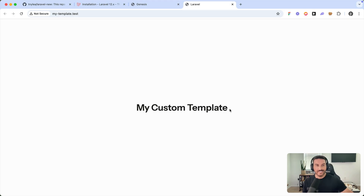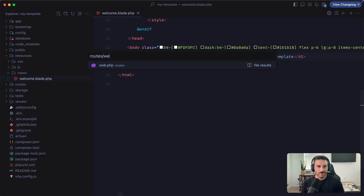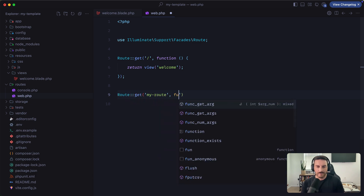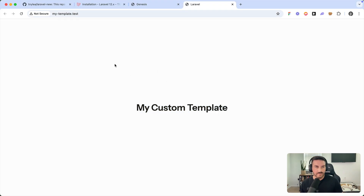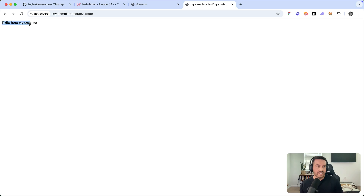I'll go to routes/web.php and add a simple route: Route::get('/my-route', ...) and just echo out a string so we can confirm this is the template that gets installed. There we go — echo 'Hello from my template'. Back in the application we have 'My Custom Template' on the home page, and visiting '/my-route' gives us 'Hello from my template'.